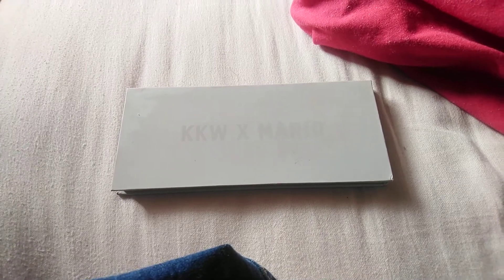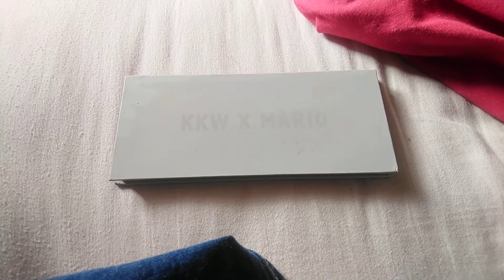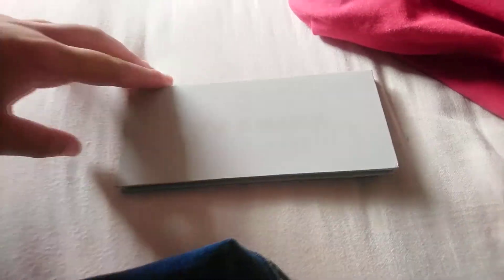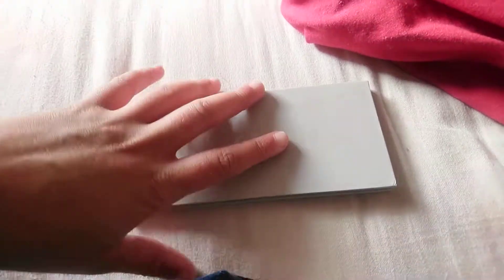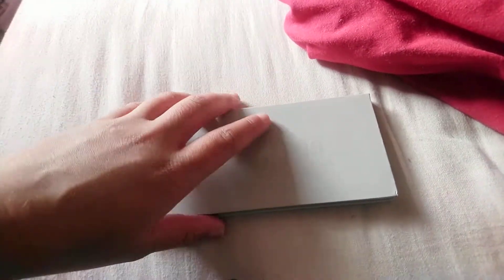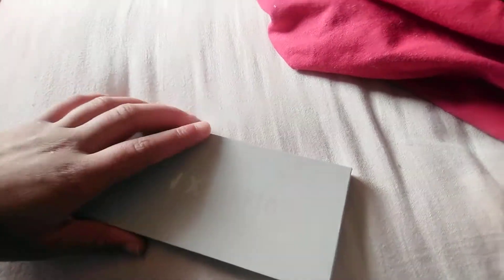This is a review of the KKW x Mario eyeshadow palette, a collab that Kim Kardashian did with Mario. I already did a review of the lip gloss, so this is going to be a review of the eyeshadow palette.